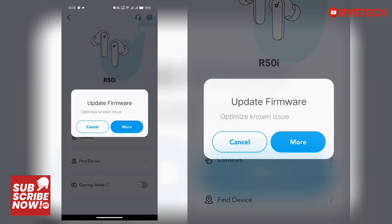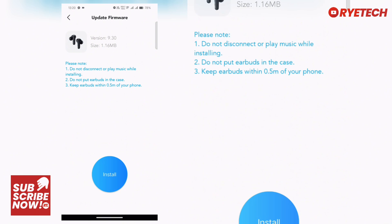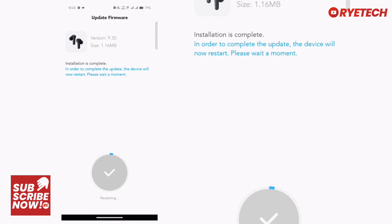There's a prompt saying you have to update the firmware. It's very important to have the app installed so that you know your hardware has the updated firmware for it to function normally. We're installing the firmware now, so we don't disconnect it or play music or anything.